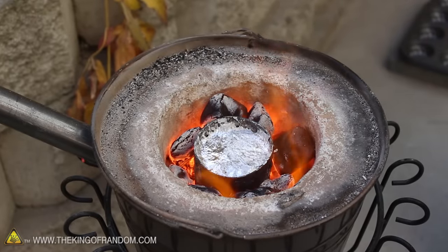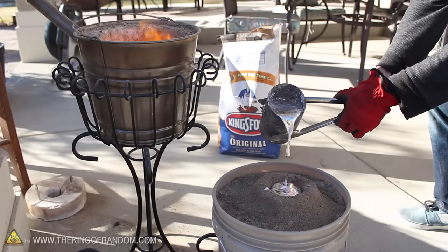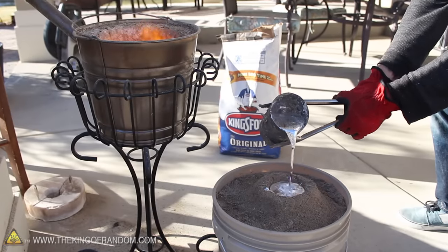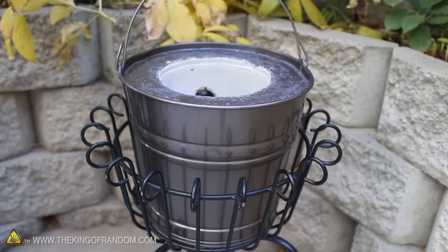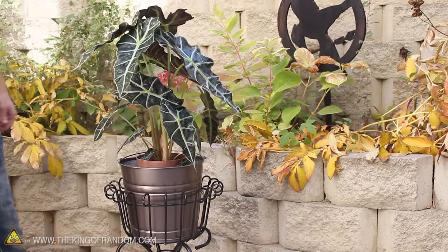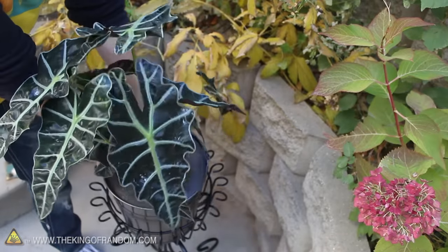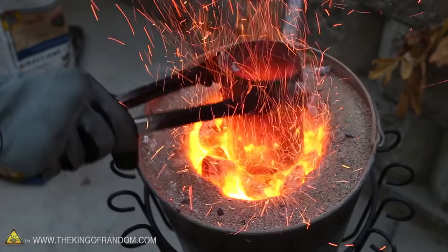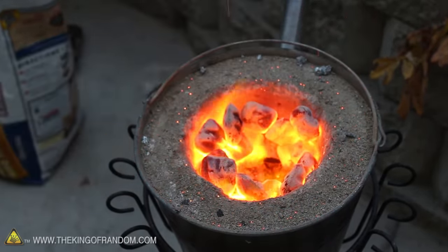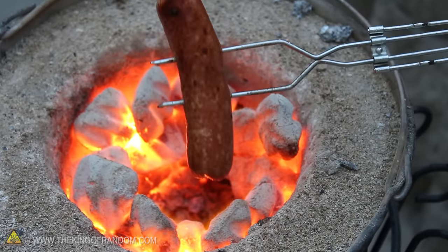With this homemade furnace, we have the power to liquefy aluminum in the backyard and cast just about any object we can think of. The best part is, when you're not melting scrap metals, rather than taking up space and looking terrible, you can drop in a plant and instantly transform it into fashionable home decor. With this transforming flower pot foundry, there's certainly more than meets the eye. And if you run out of soda cans to melt, you could try using it as a blacksmithing forge, or even a barbecue for summertime grilling — after all, it is fueled by charcoal briquettes.